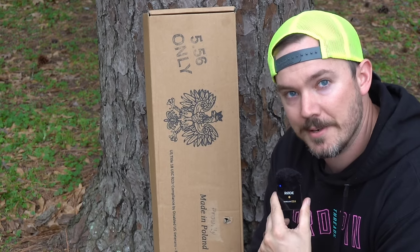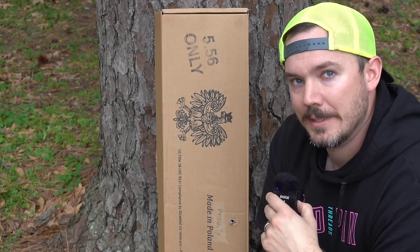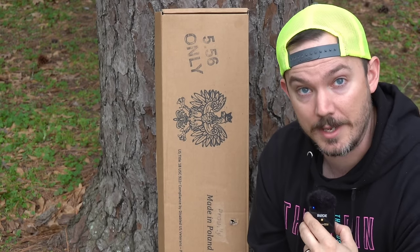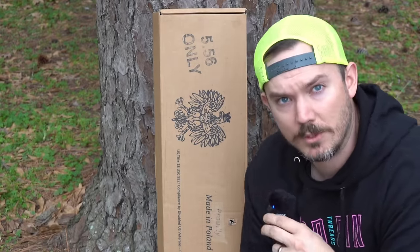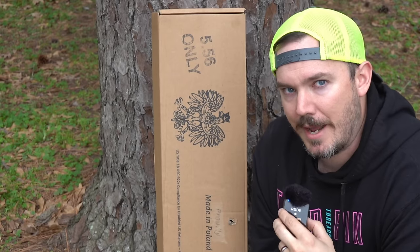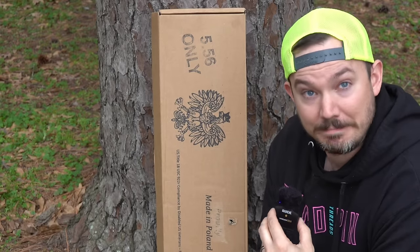This is a Pioneer Arms 5.56 under folder sporter rifle with a forged trunnion, believe it or not. It's kind of a weird AK from a company that, truth be told, is not deeply loved by the AK community. They really do put Radom all over their boxes, but are they truly made with good quality Polish parts? Well, not exactly the same quality as FB Radom — really not even close — but made in the same area.